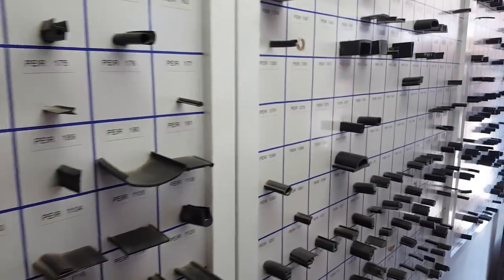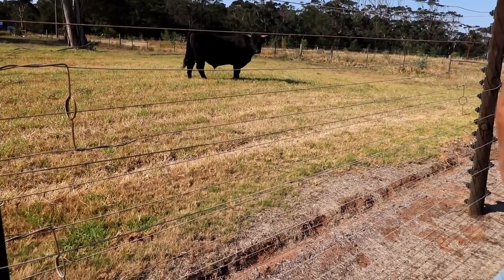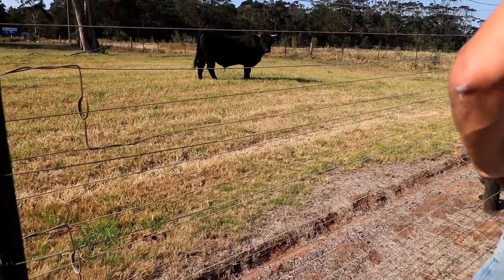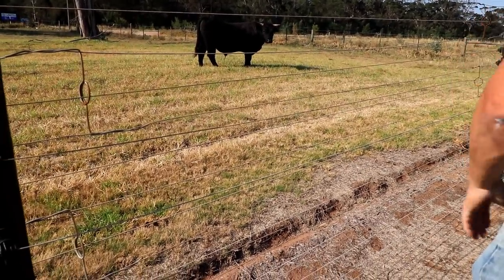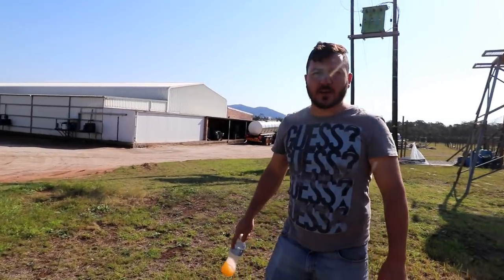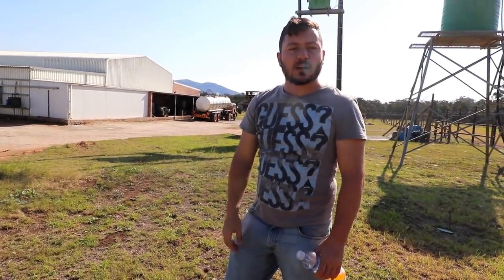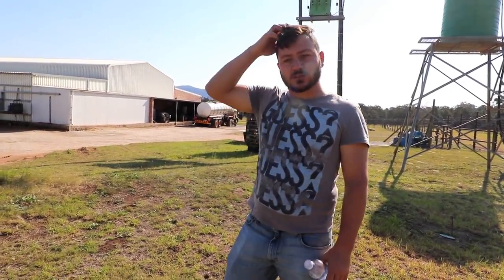Before heading to Nick we start to look at some seals for our door. We're at Nick and Andrew's dairy factory — Nick invited us to come and do some stainless steel welding here, and we thought what a great opportunity to just get out.